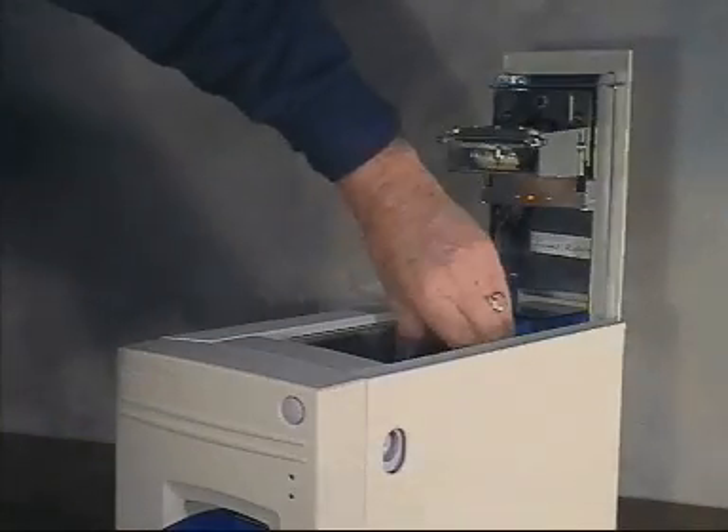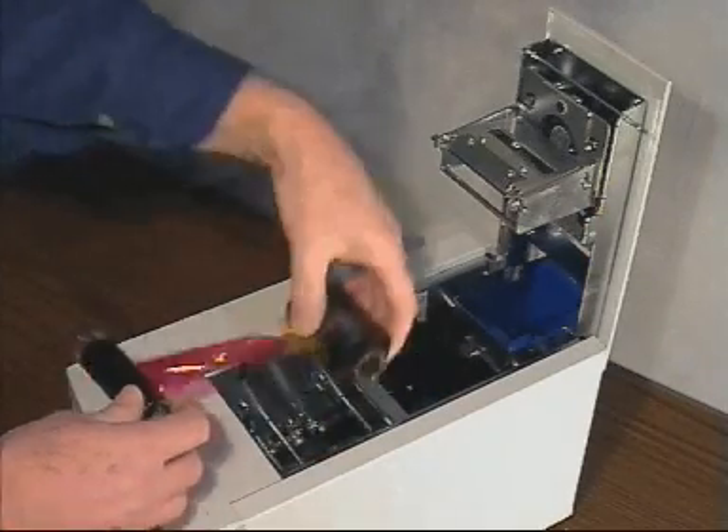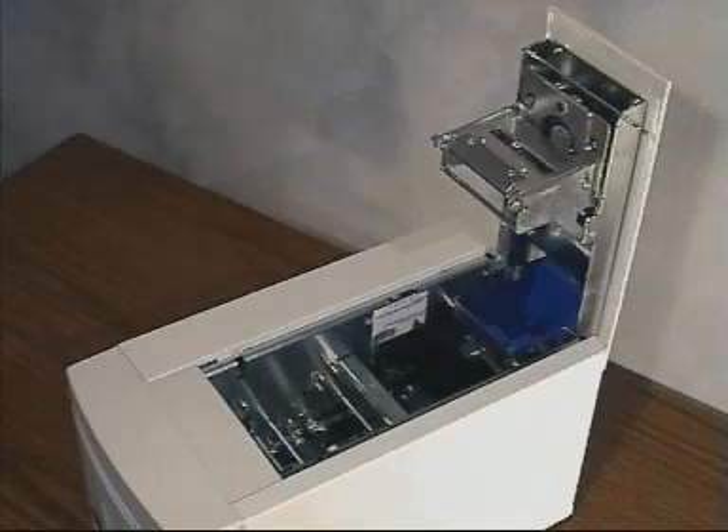Lift out the two rolls of used dye film and discard. If your printer is due for its routine cleaning procedure, now is an excellent time for this to be carried out.